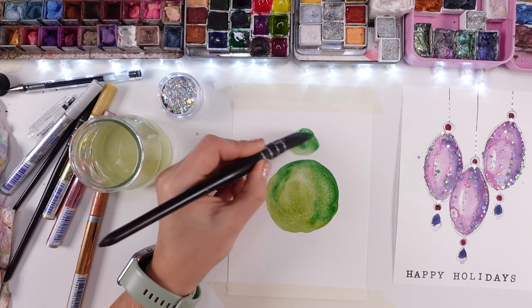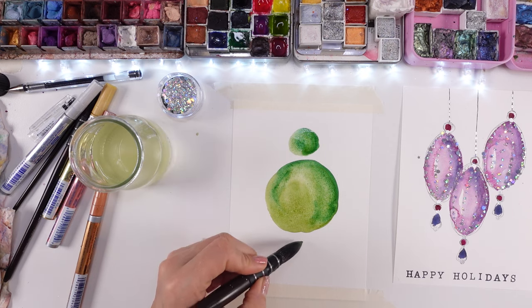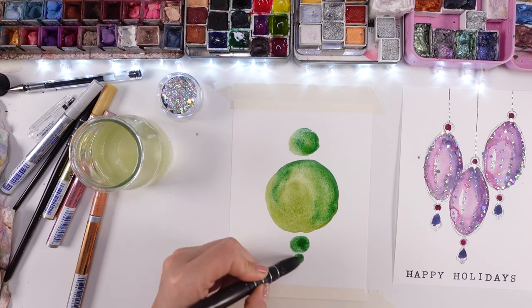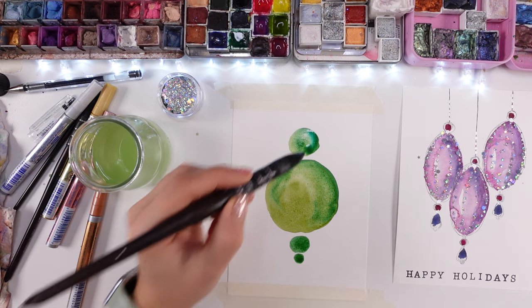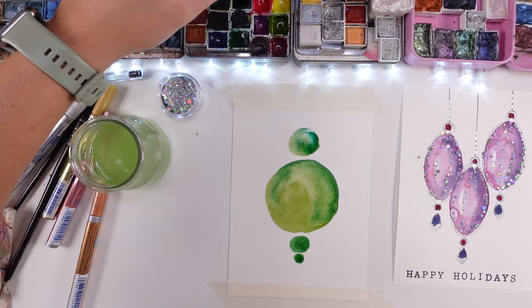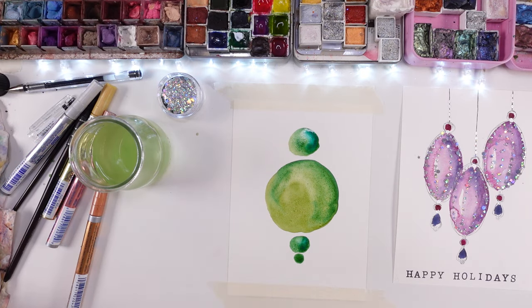I'm using just watercolor paints, a brush, and watercolor paper. It's great to have watercolor paper because your pigment will flow better, works better, it just moves better. You will definitely get better results if you use watercolor paper as your surface. My thickness is 300 grams, which is one of the thickest, and it really works magic.